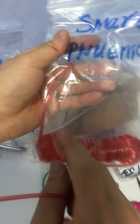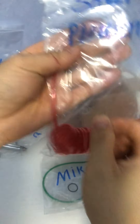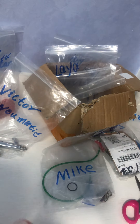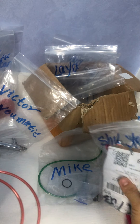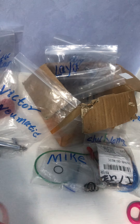I don't need to test this one because they are the same size — it's just a coil. I will test this one in the next video.